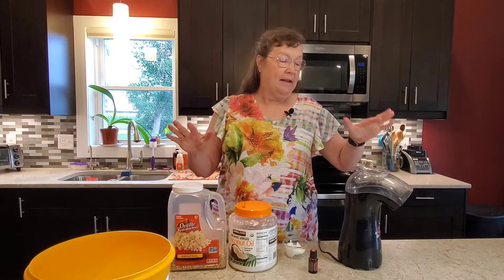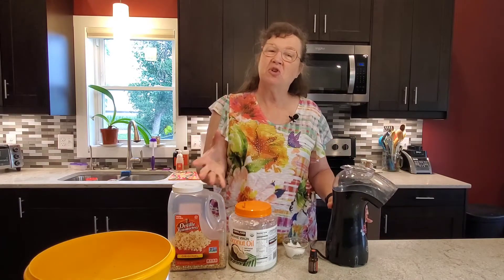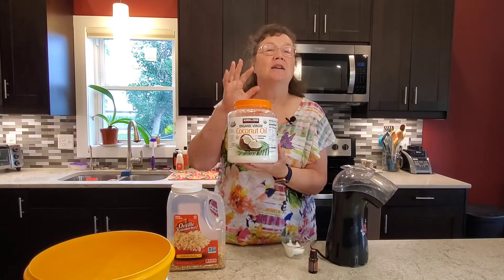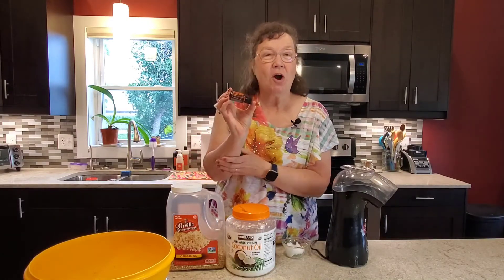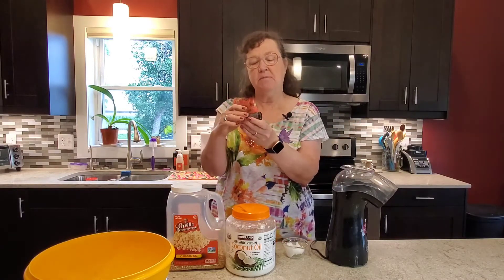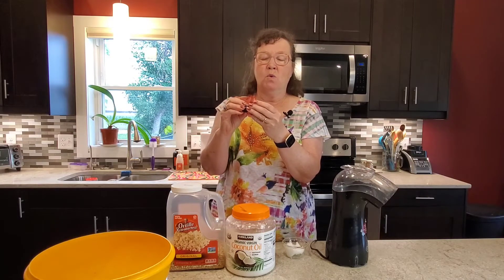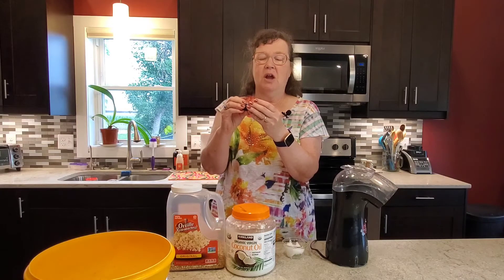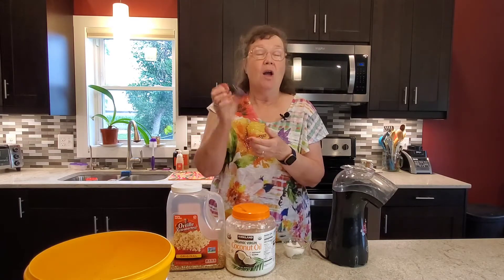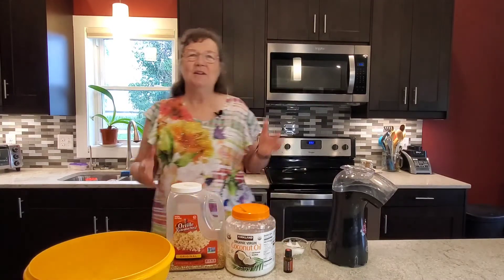On Guard popcorn. We're going to make popcorn in the air popper so we don't have quite as much fat and grease, and then we're going to use some organic virgin coconut oil and some On Guard essential oil. This is the protective blend that boosts your immunity. It's got some cinnamon, clove, wild orange, rosemary, and a little bit of eucalyptus leaf too. It's a wonderful boost to your immune system and it tastes wonderful. So let's do some cooking.